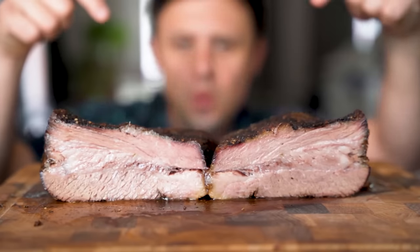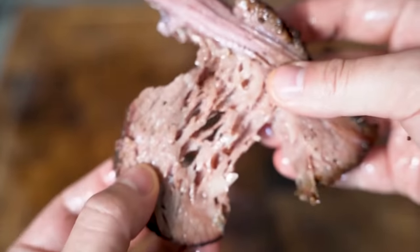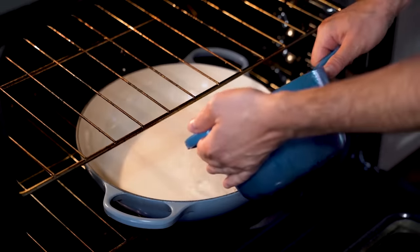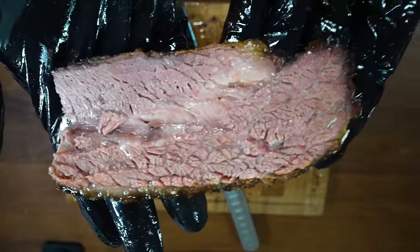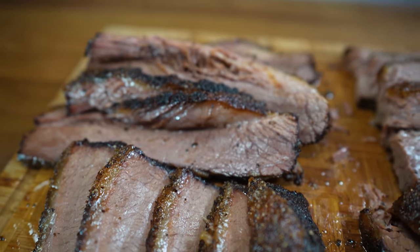Sonny from That Dude Can Cook has a barbecue style oven brisket recipe that actually looked really tasty. However, with my trained eye, I noticed a few things were kind of off with his recipe. So with a few revisions, I tried out his recipe and the results absolutely blew my mind. This is unreal. But before we get there, let me show you how I fixed it.